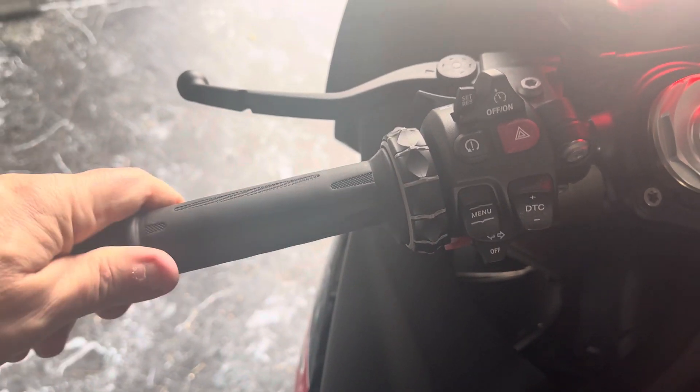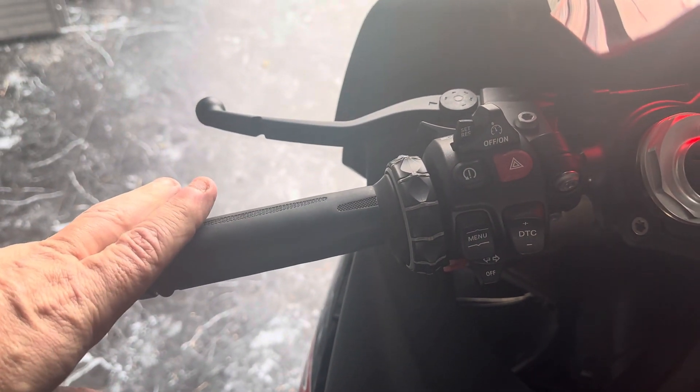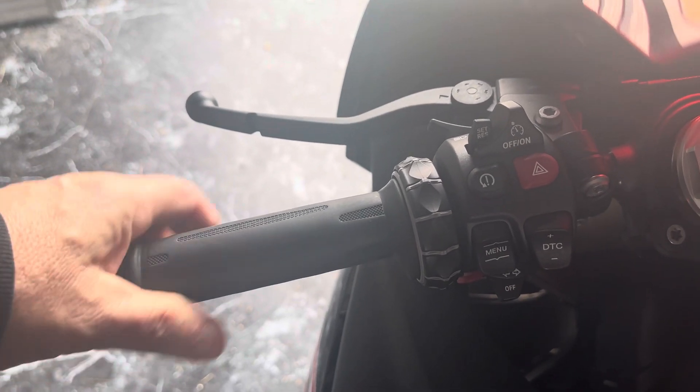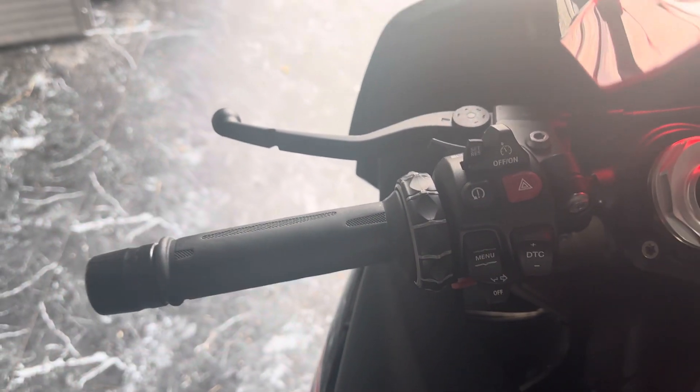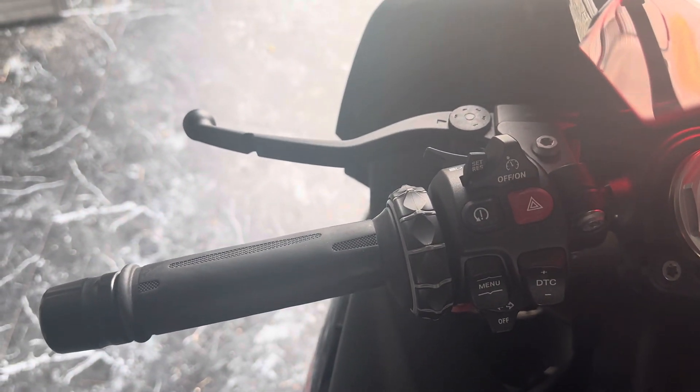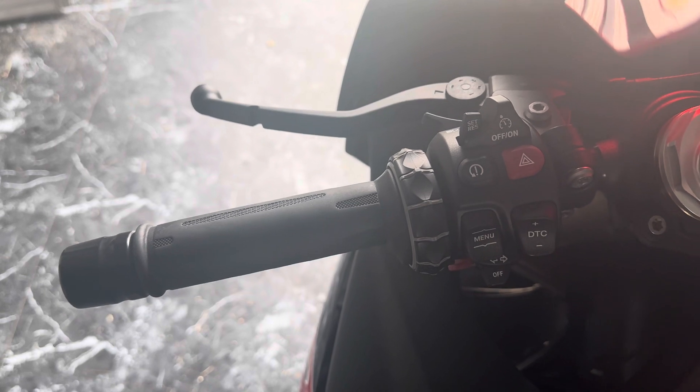This bike will be about two years old in a few more months, so it did take a little while to get loose. But if it gets loose, just go in there and tighten it up and it'll be right back to being rock steady, like it's supposed to be.